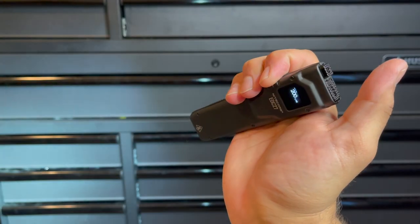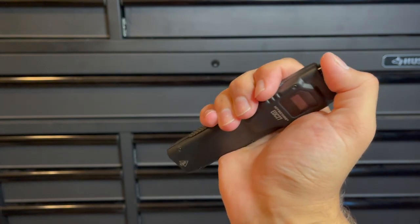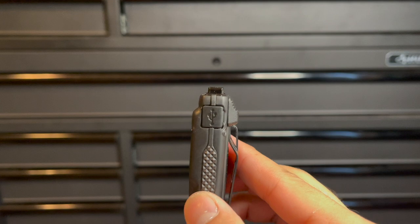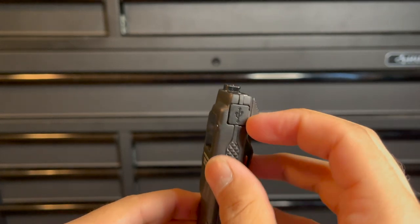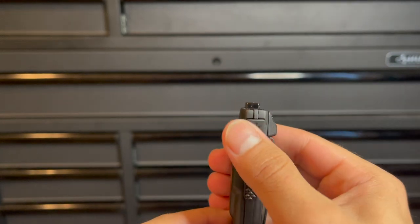A really cool feature I found is that you can half press in any setting to access the ultra low 15 lumens. That means if you're at 200 or even 1000 lumens and you half press it, it'll give you that 15 lumens to maybe check a menu at a diner without blowing out your vision — I think that is such a cool feature. This is also quickly rechargeable via USB-C and will recharge within about 75 minutes from zero to full.